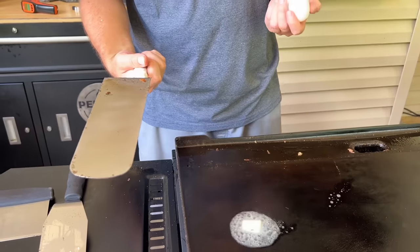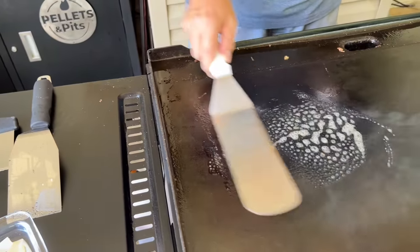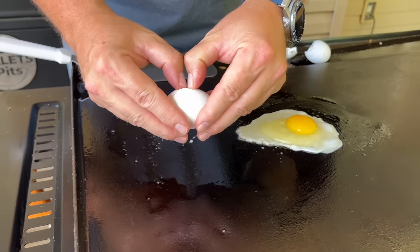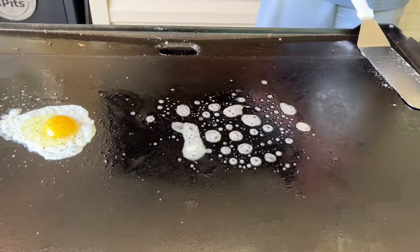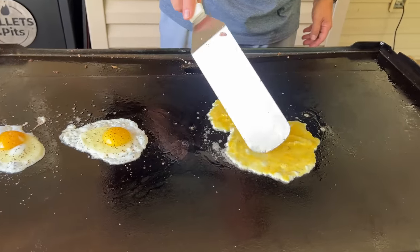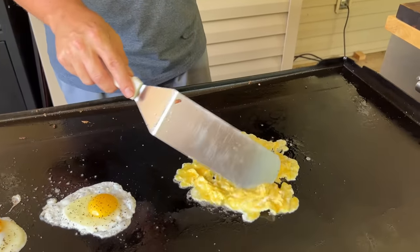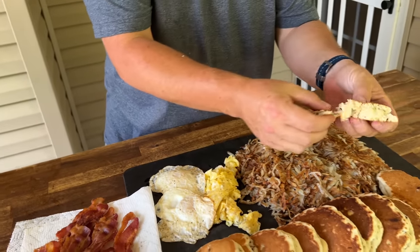Throw some butter down on the cooler side. Put two eggs down. I haven't really noticed this spatula getting hot enough to be a major problem, but I'd be careful if you have a metal end — that did pick up a lot of heat. I've got two scrambled eggs with just a touch of cheese for my daughter. See how easily the eggs are sliding around — that shows how much seasoning we've added to the grill versus the first time we used it.